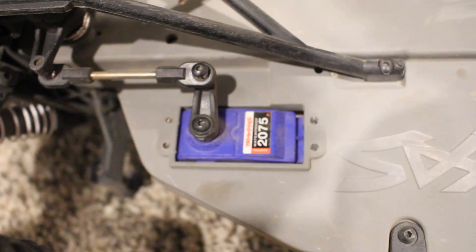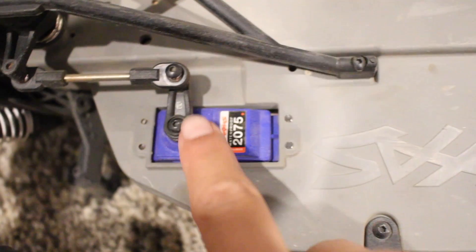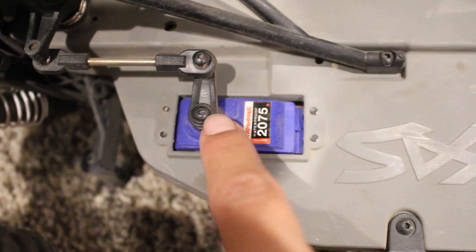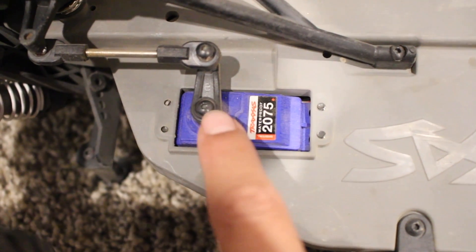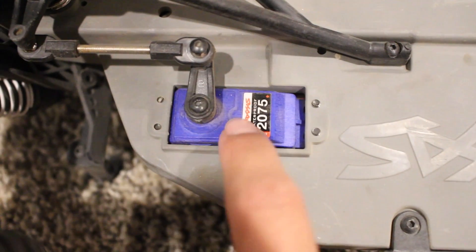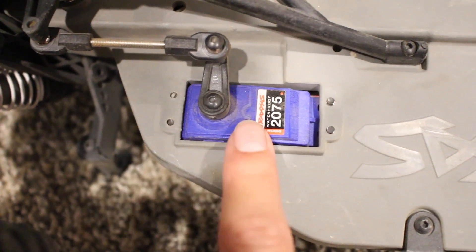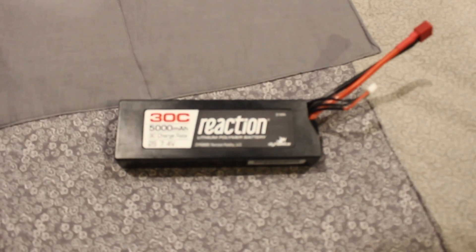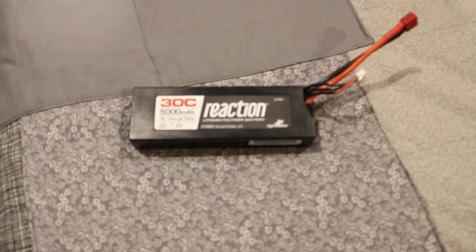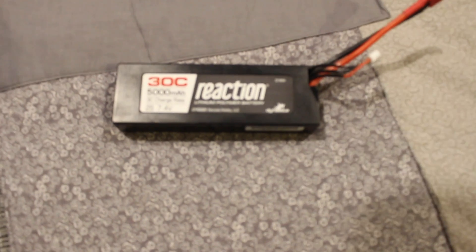What I learned when we were there — when he was putting in the servo, he said with that screw right there, don't ever use a power tool to put that in. You always want to do it by hand because you never want to make it too tight, otherwise you could break a servo again.